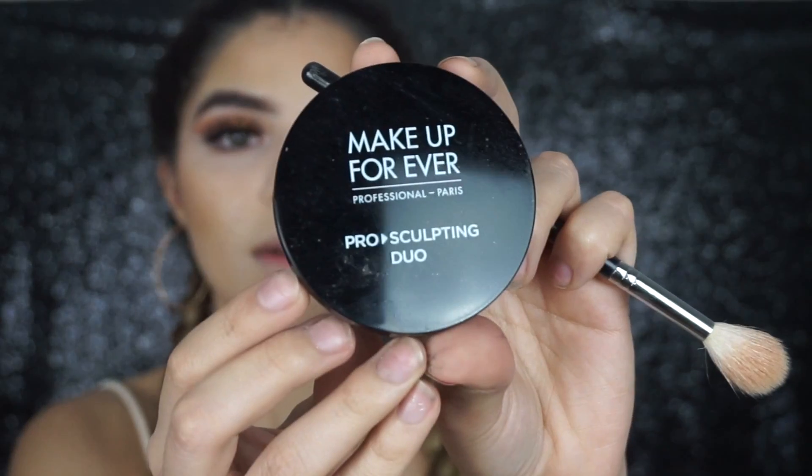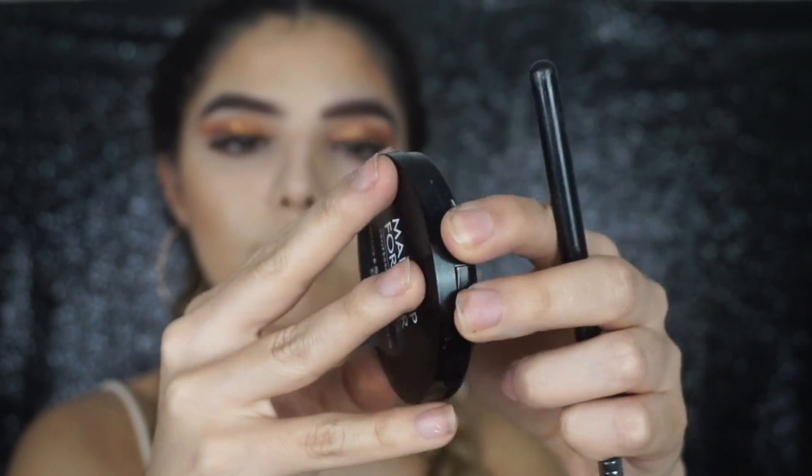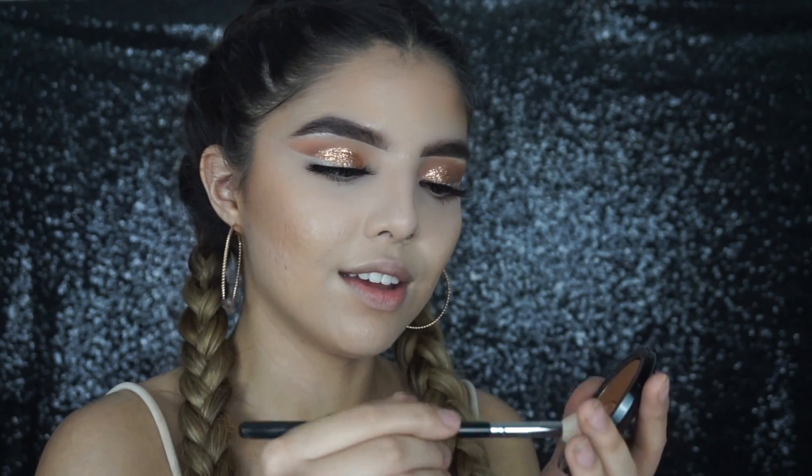For highlight we're gonna be using the Makeup Forever Pro Sculpting Duo in shade number 2. It has a really nice gold highlight and a really nice bronzer. I'm taking it on the Morphe M510 — this is my favorite highlighting brush.